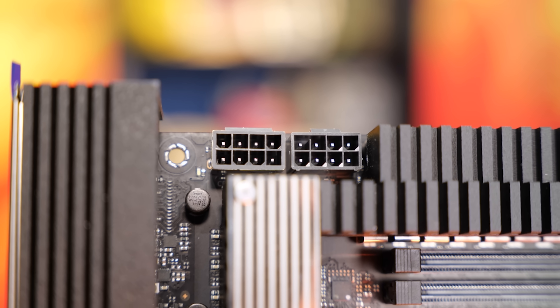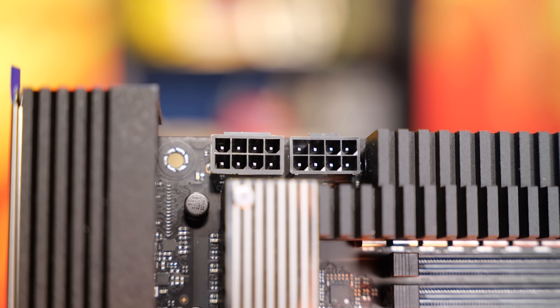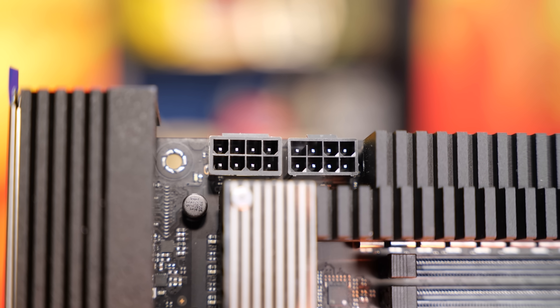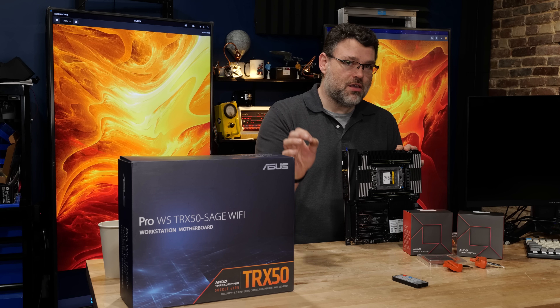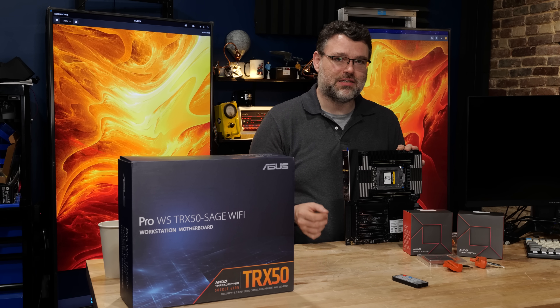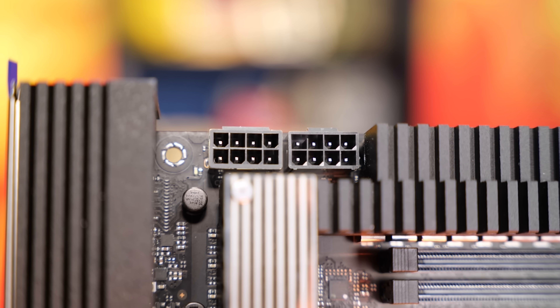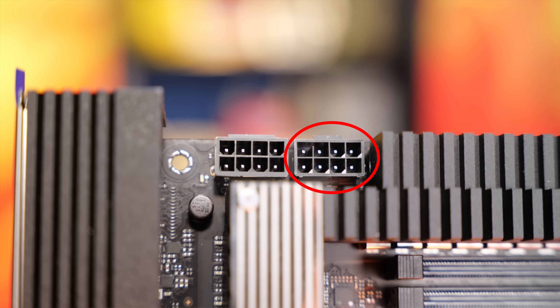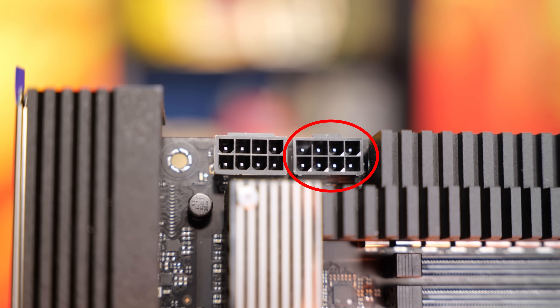This motherboard is unusual in that it supports dual power supply. If you're going to go the dual power supply route, make sure you've got a case that supports dual power supply and that the power supplies are matched. You should not use dual power supplies unless you're planning to overclock, in which case dual power supplies is fine. The gray slots are the primary ones, with plastic tabs inserted in the ones you're not supposed to use unless you add a second power supply. There are also auxiliary power inputs for power-hungry PCIe devices, handy if you're running multiple GPUs.